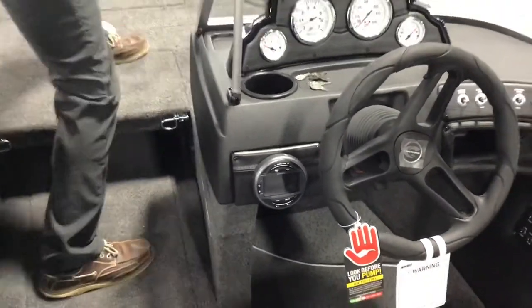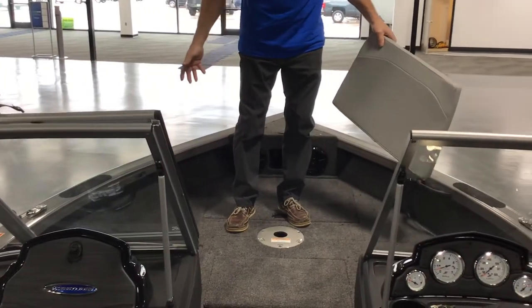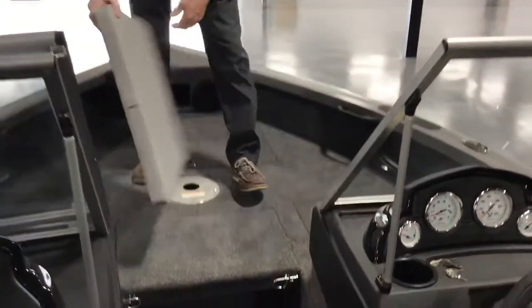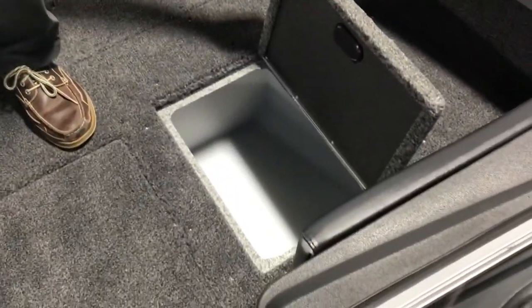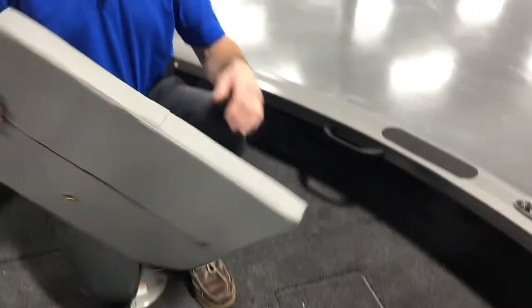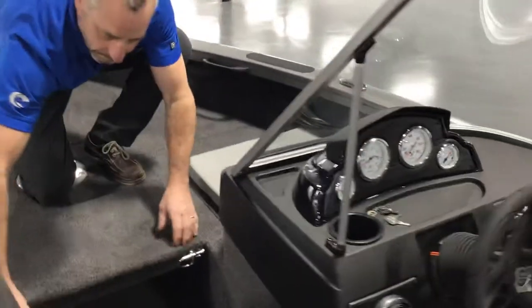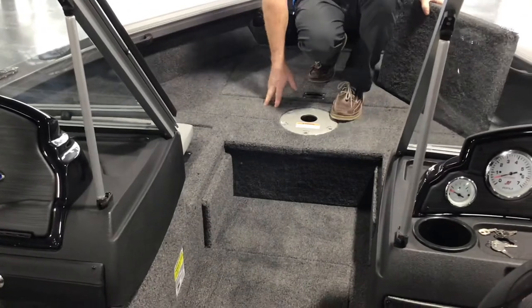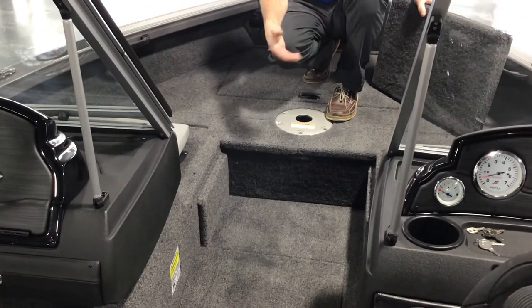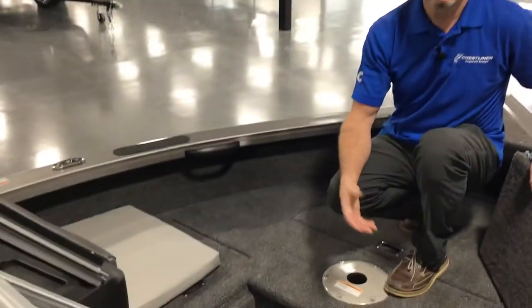Right now it's set up in fishing mode for the bow, so you've got a lot of space up here to fish out of. And even though it's a fish and ski, it does come with two live wells — so you can have your catch up here and everybody else can have theirs in the back. This pulls out, so if you're going to go pleasure cruising for the day, you can sit up front on the pads and enjoy the lake or river for the full day.